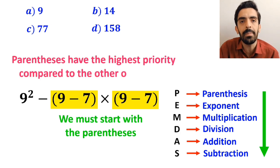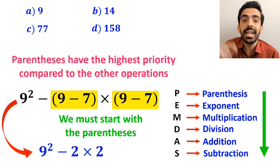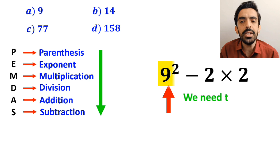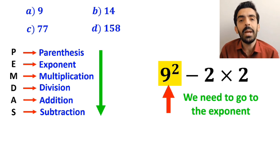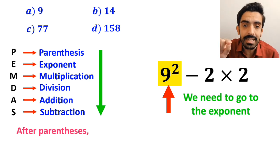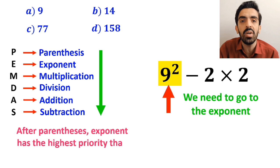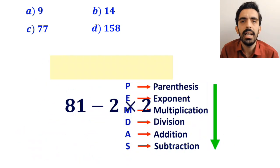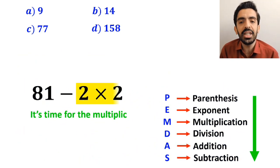So instead of the original expression, we can write 9 squared minus 2, then multiply by 2. In the next step, we go to the exponent, because after parentheses, exponents have the highest priority. This simplifies the expression to 81 minus 2, then times 2.